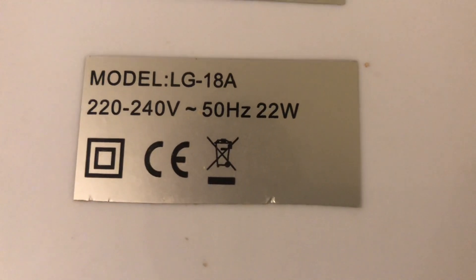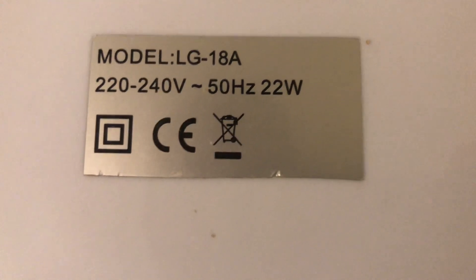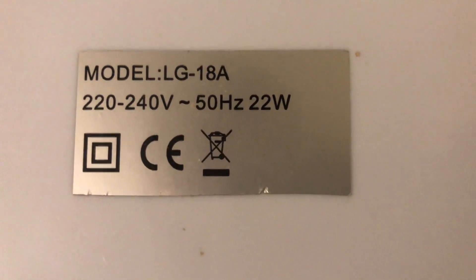The Argos one is model LG18A, 220-240 volts, 50 hertz, made in China. It doesn't actually have the Argos logo, but it's 22 watts.